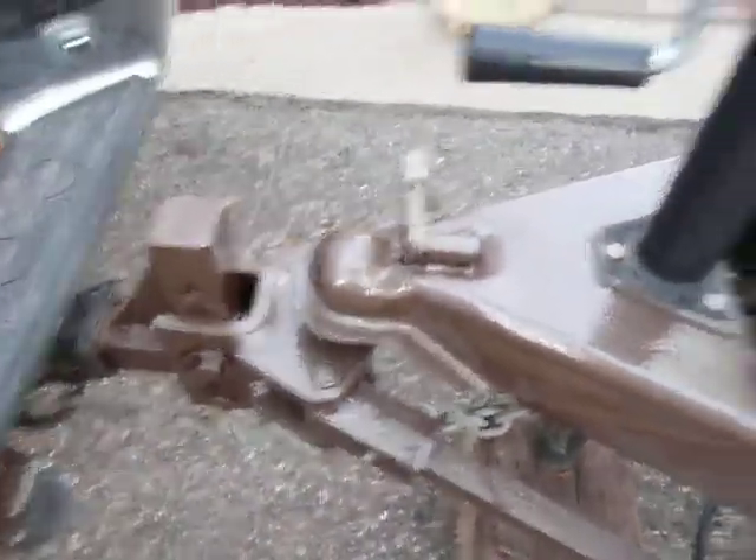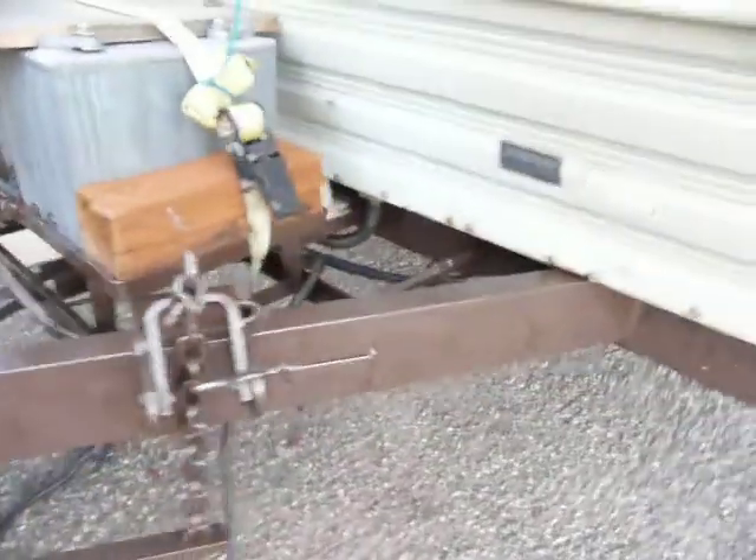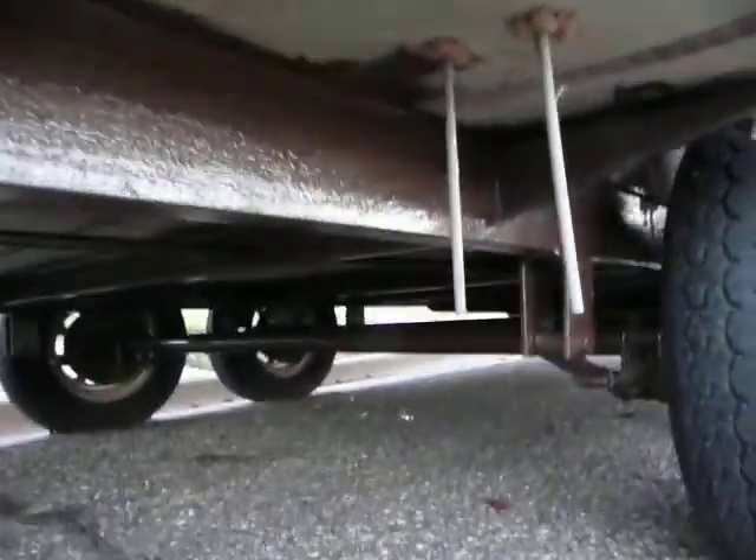Just showing you how to get rid of the rust on your trailer, your hitch, your tongue, underneath. I was going to just paint it regular, but then I actually bought some spray paint. I did everything — the axles and the edges — in a hammered finish.